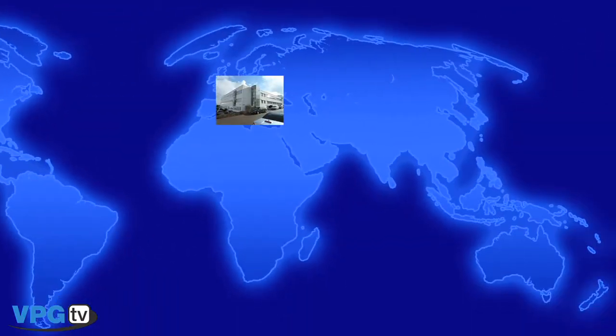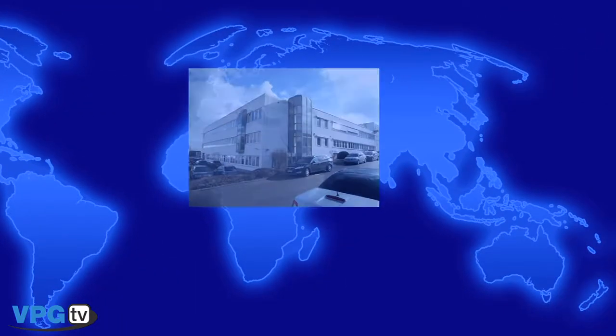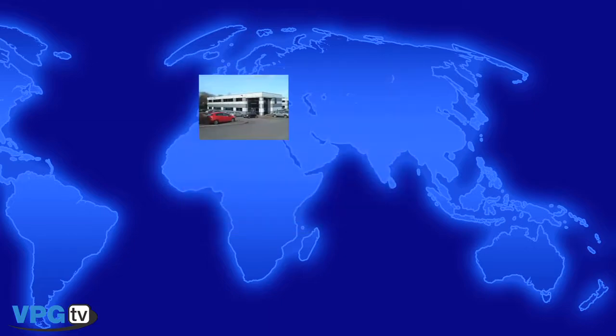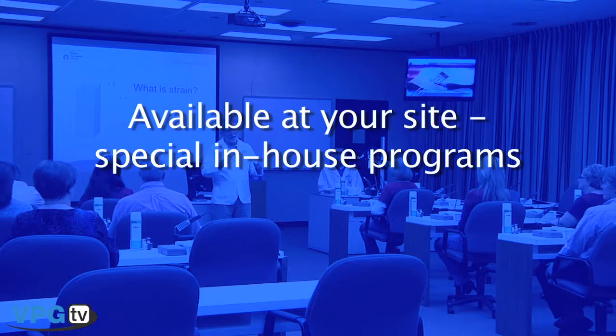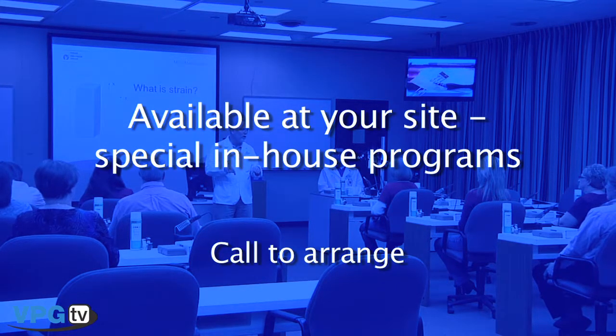Additionally, similar courses are held at our offices in Heilbronn, Germany, and Basingstoke, England. Special in-house training programs based on the W65 or W62 can be arranged to be taught at your facility.